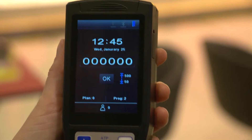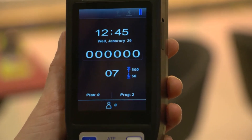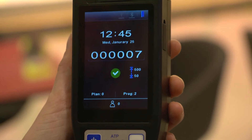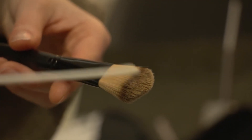Insert the whole test tube into the measuring chamber of the PCE ATP-1 food hygiene testing device. After 20 seconds, the measurement results are shown in relative light units on the device's display.